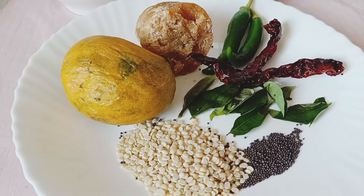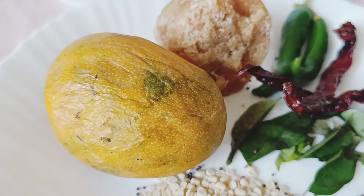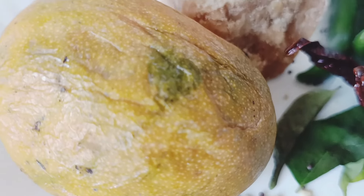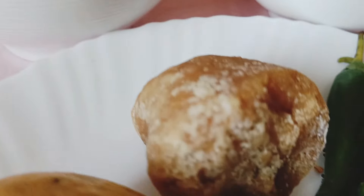Hey guys, welcome to Vindhya Lifestyle! Today I am going to tell you how to make mango curry in Mangalore style. This is ripened mango — I have peeled it — and jaggery.